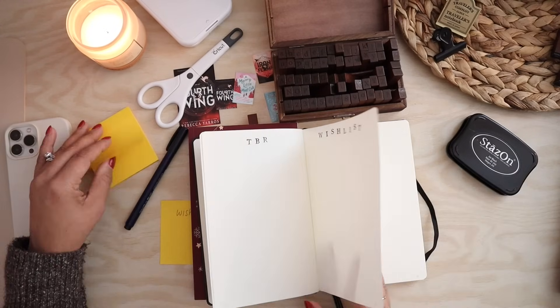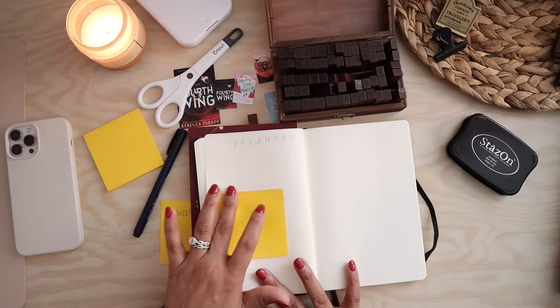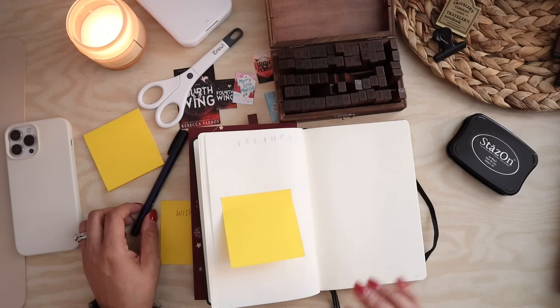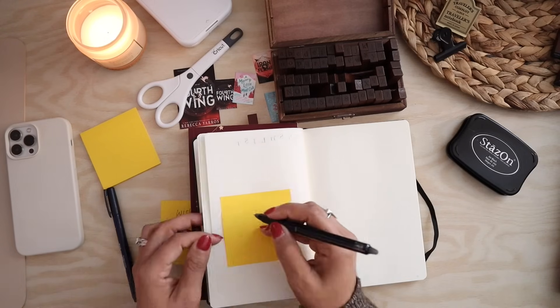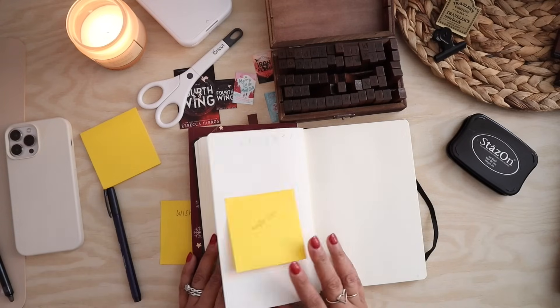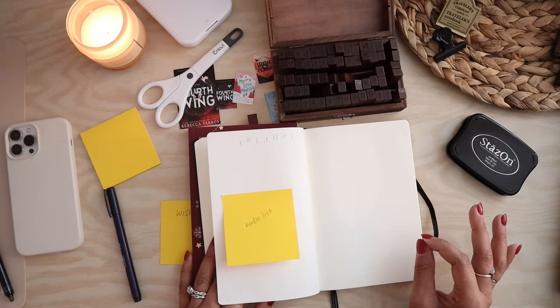I may actually just throw a post-it note in here. It does bleed through — is this why people use Archer and Olive ink? We are going to do a Kindle list here. I'll let you guys know in a couple of months if this just completely fell apart because of the bleeding, but I don't intend on using the stamps all the time.